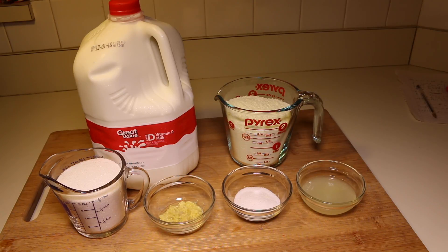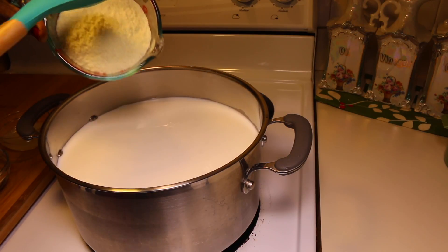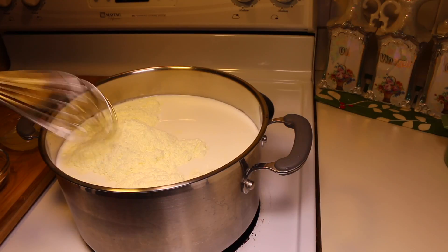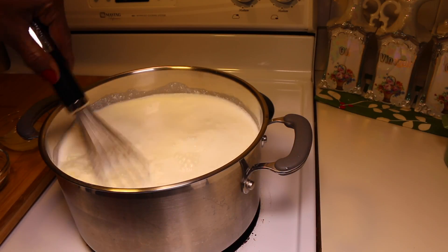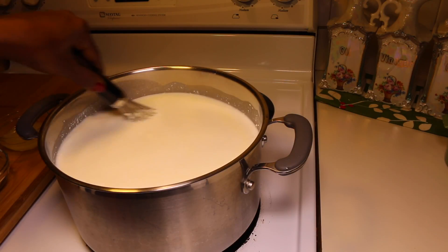Let's get started and put this dish together. Here in my pot I have my 1 gallon of milk. My pot is on medium heat, so I'm going to go ahead and add in the powdered milk. Give it a good whisk. You want your milk to come up to a boil.